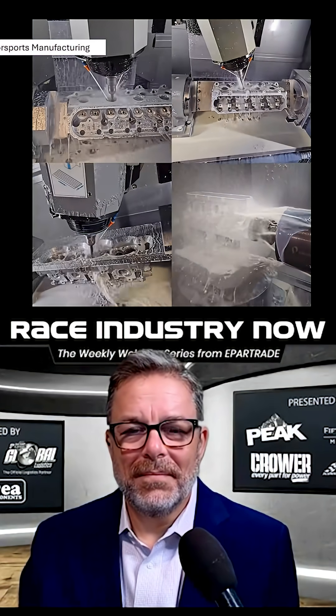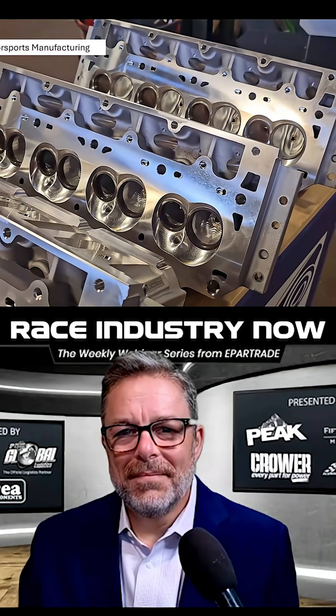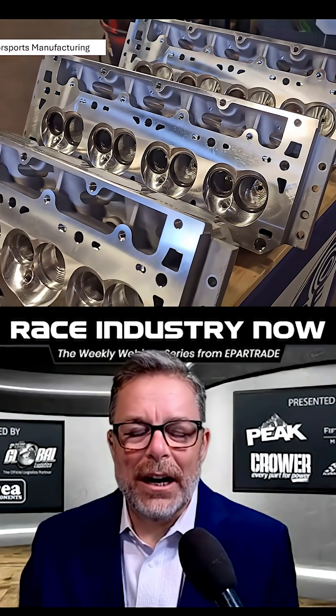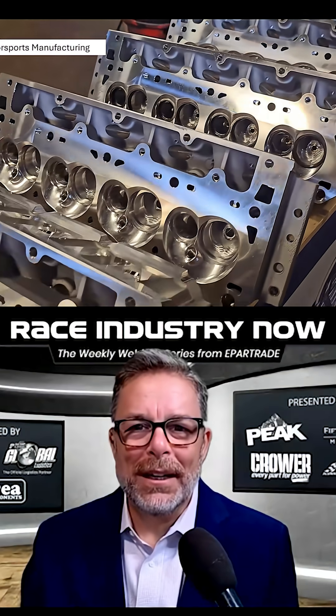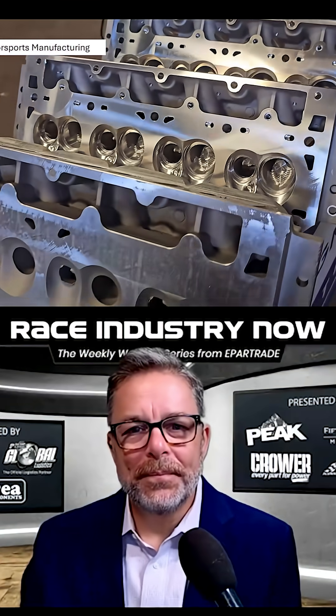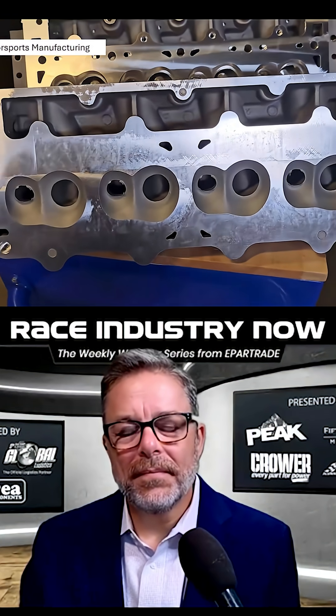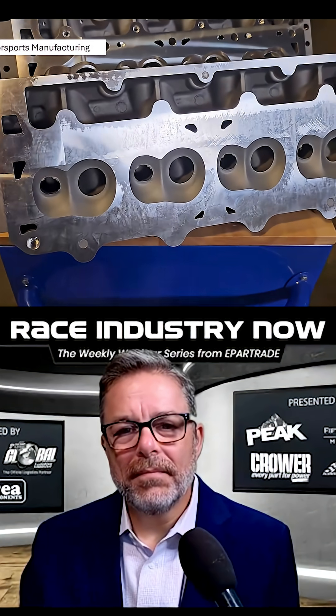On the left you see our factory mast head going through, and now you see our castings going through the process and the iterations. Rather than take everybody through our shop tour, we kind of just put this together to show how our casting comes in.